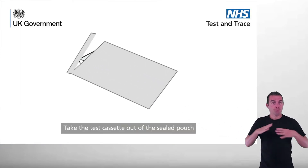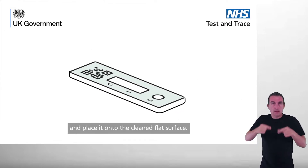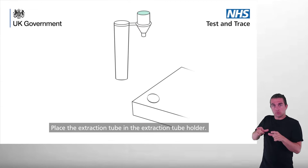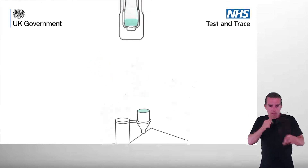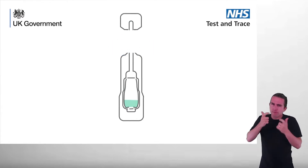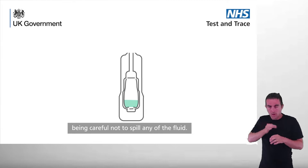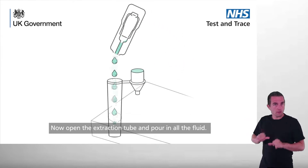Take the test cassette out of the sealed pouch and place it onto the cleaned flat surface. Place the extraction tube in the extraction tube holder. Keeping away from your face, carefully twist or snap open the extraction buffer sachet, being careful not to spill any of the fluid. Now open the extraction tube and pour in all the fluid.